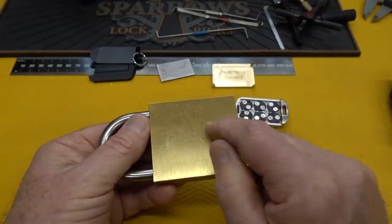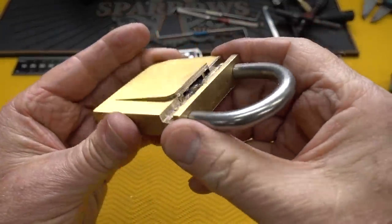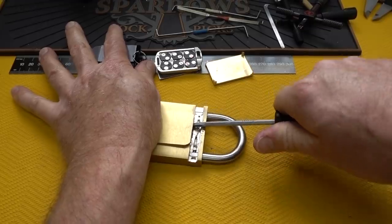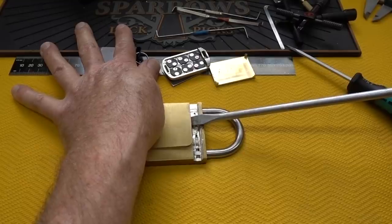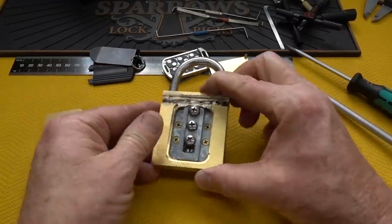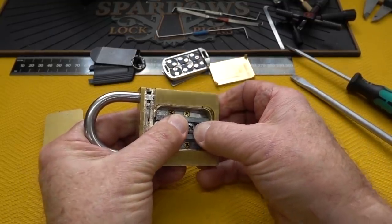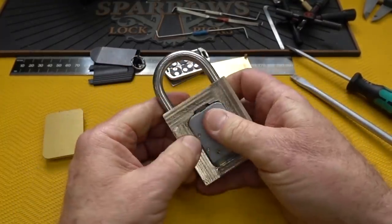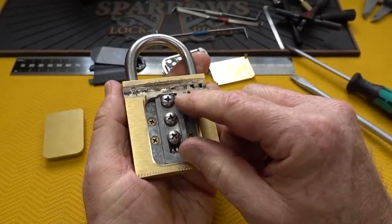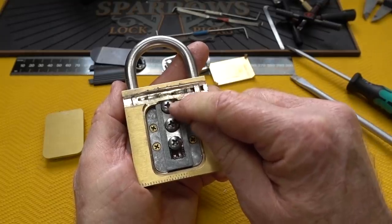Let me turn this over and see if I can get that plate out of there so we can get the entire lock mechanism out. It's turning into quite the adventure. Obviously there's got to be a way to control those locking balls, and that appears to be what's holding this inside. So I probably need to cut away that so we can get a good view of how it is secured up there.